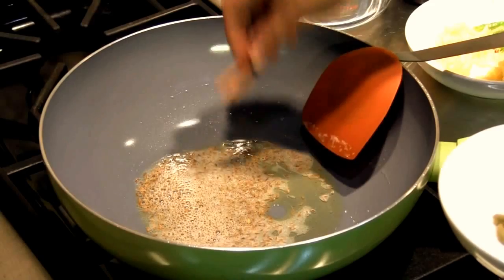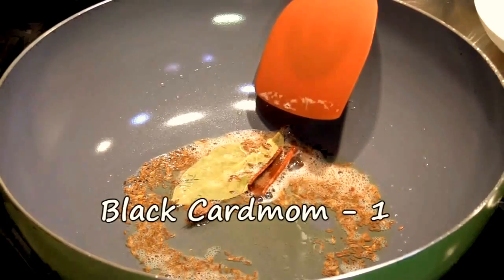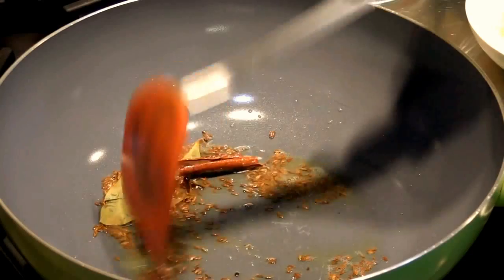To that we're going to add some whole spices: one and a half inch piece of cinnamon stick, one bay leaf, one black cardamom, two green cardamoms, and four cloves. We'll cook it for just about 30 seconds.